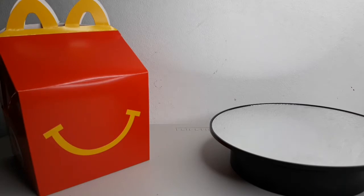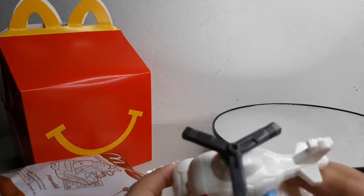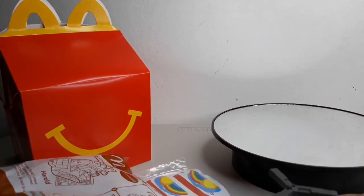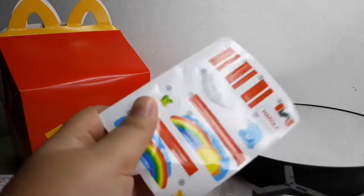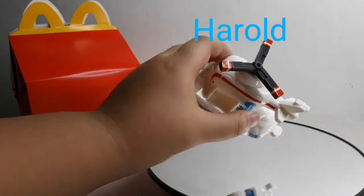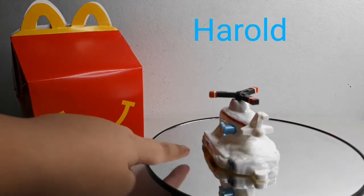First up is Harold. When you press this button, his propellers move. It's time to put on the stickers. This is Harold with stickers. He looks so cool. Now that he has these red parts on his propellers, it looks like he has a ring of red and white lines.